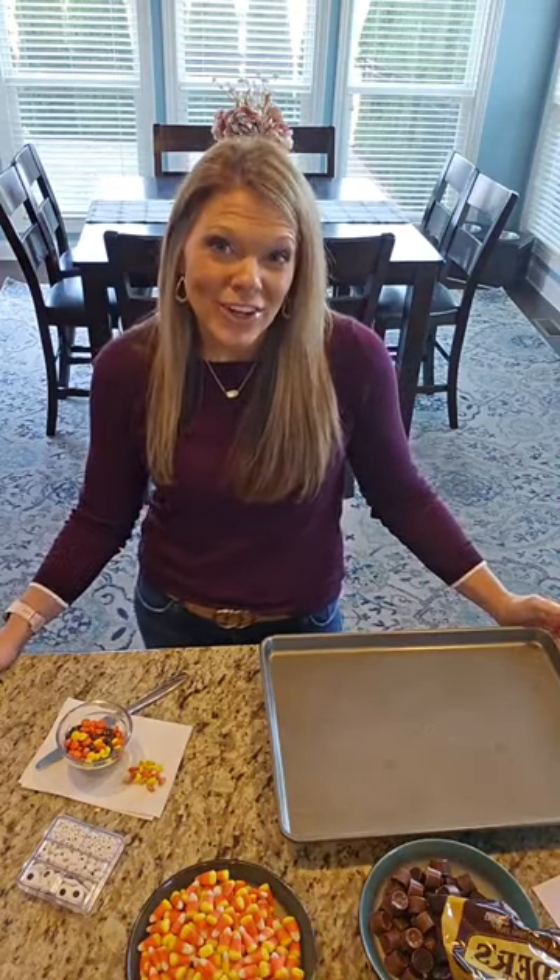Good morning, guys! It's Ashley with the Passion of Penny Pinscher, and we are going to make something super cute today. We are going to make turkey for dessert.